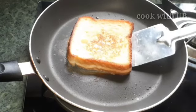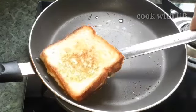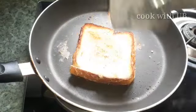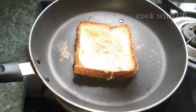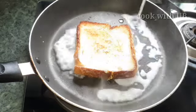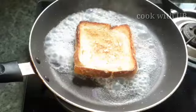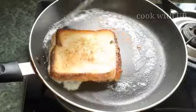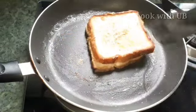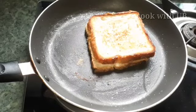I will add some salt to the bread slice so that the bread slice will be soft. Now we will wait for the bread slice to absorb. Now we will remove the bread slice. You can also use French toast.